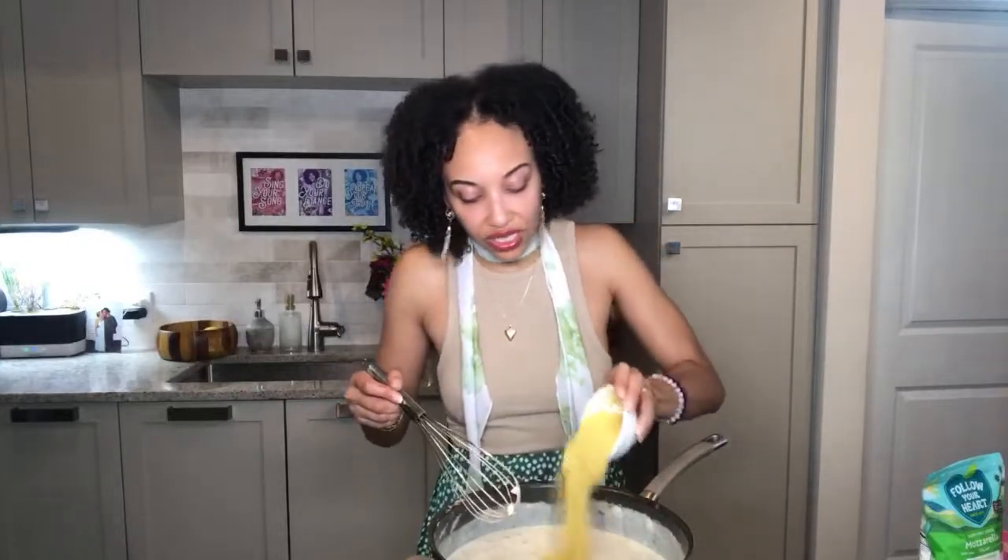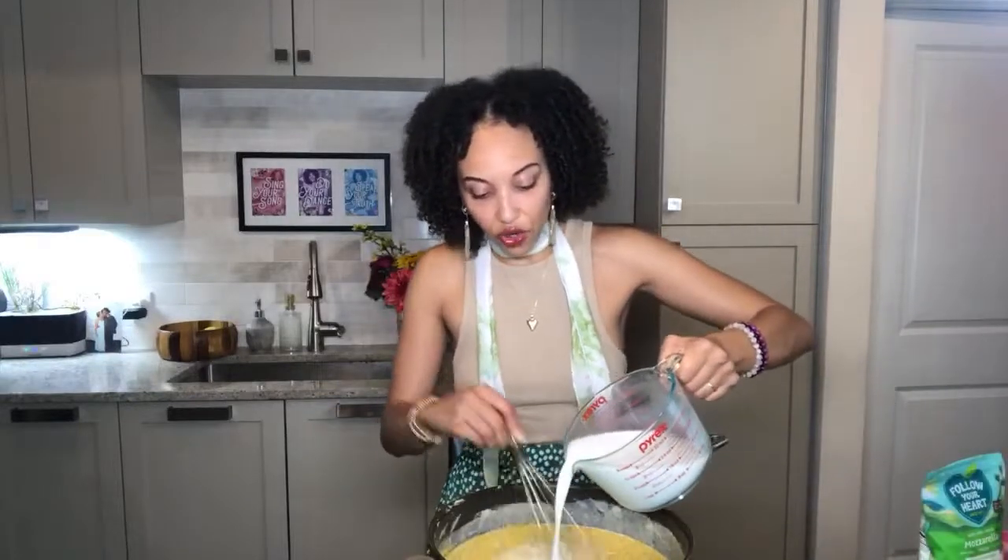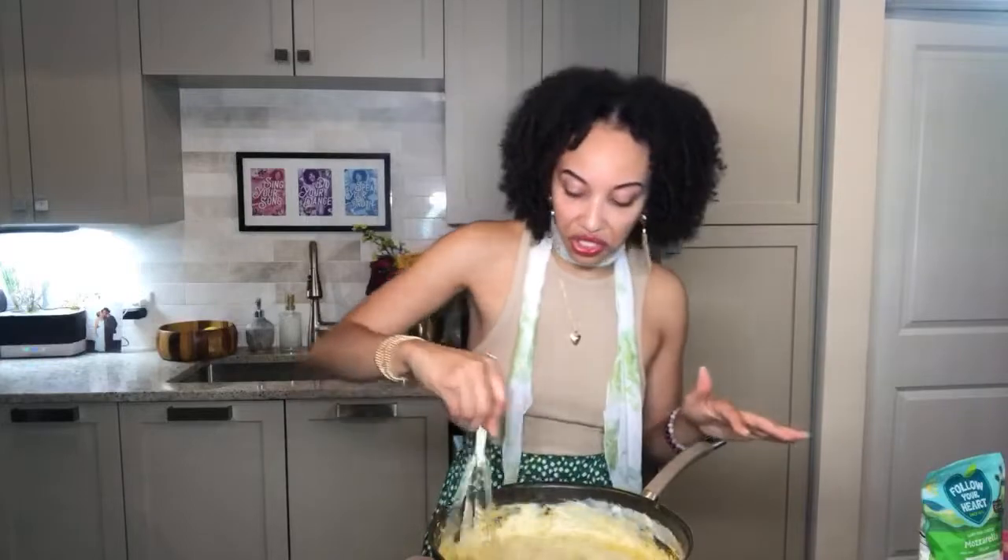This would not be a One Great Vegan recipe if we didn't enhance the cheese level with a little bit of nutritional yeast — say four tablespoons and you are good to go. The nutritional yeast will start to thicken up your sauce, so don't be afraid to add in some more plant-based milk. Some people say nutritional yeast smells like feet — well, I might be weird but I love it.